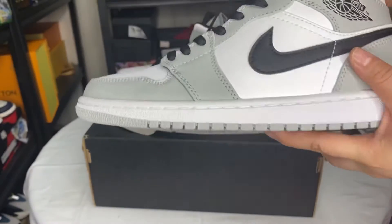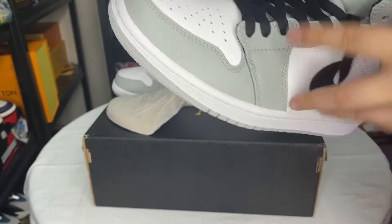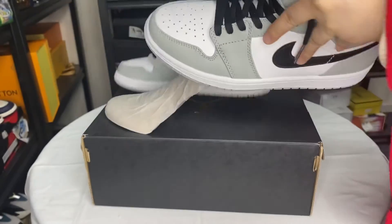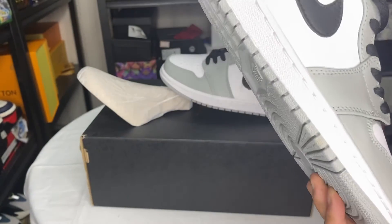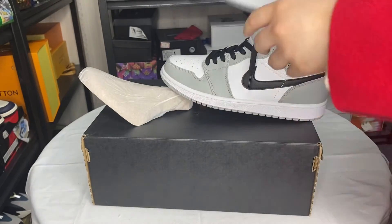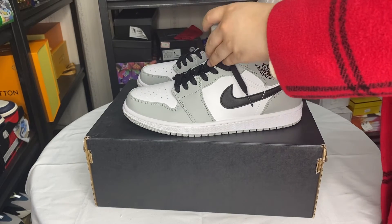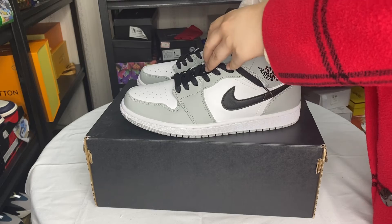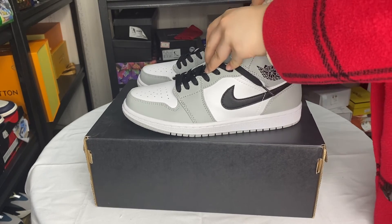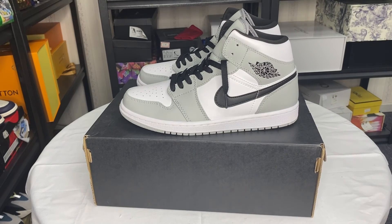Wow, I like the shoes! That's all. If you like the shoes you can DM me or you can go to my website, Kimstar Drop. Bye!